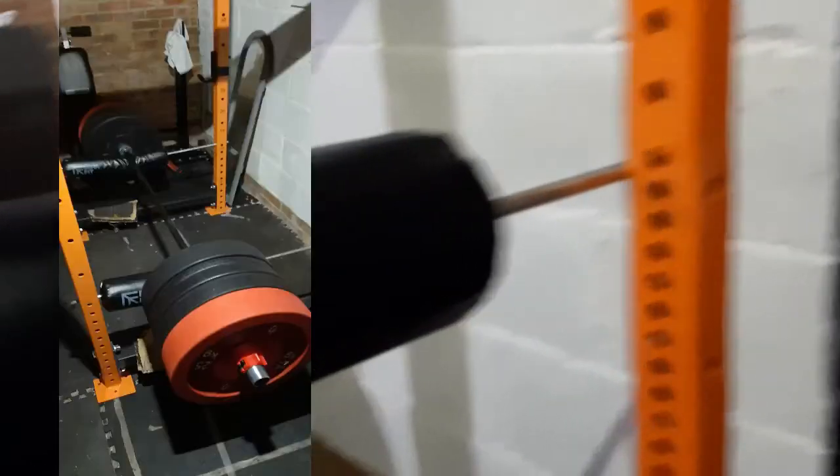If you want to do what I did and buy an extra set, you're looking at £500 with the cushioned softeners for the spotter arms. That is a lot less than the Strength Shop, and you don't need the stability arm either — I've had 170 kilos on the bar without it.